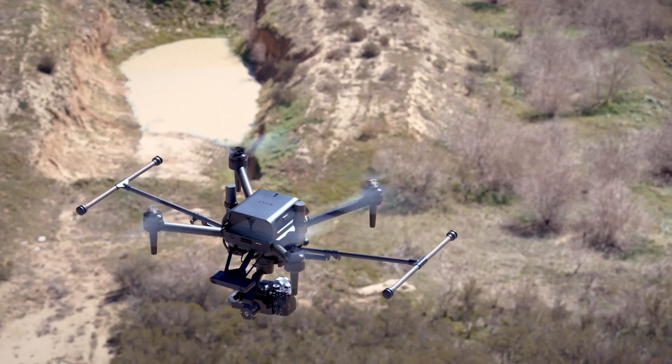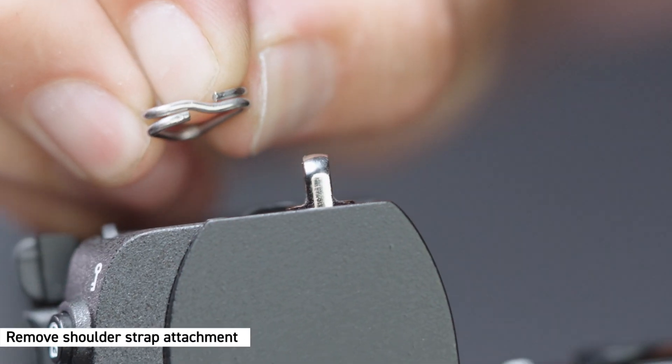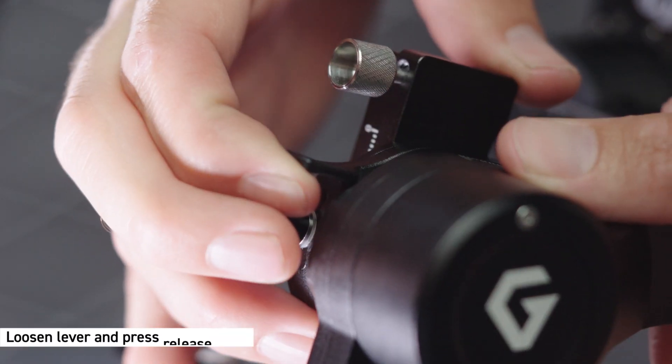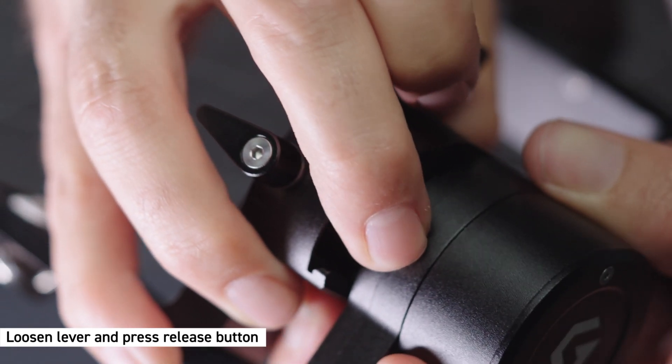Now let's mount an alpha camera to the PX1. Remove the shoulder strap attachment from the camera and store it securely so as not to lose it. Remove the L-bracket from the gimbal by loosening the lever and moving the L-bracket forward while pressing the release button.